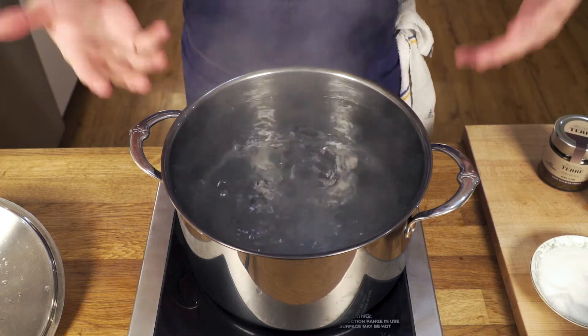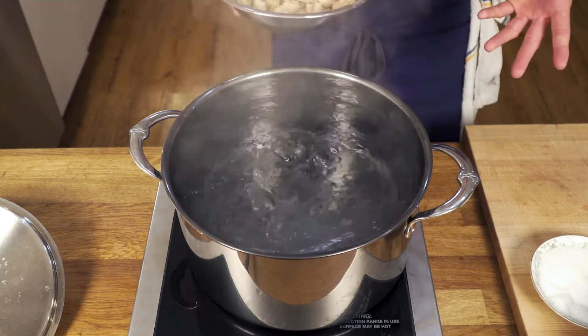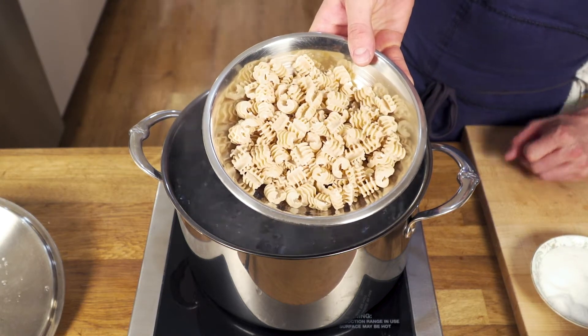As you can see, the salt increases the heat of the water. Now I'm going to go ahead and add all of my lovely Radiatory Pasta from Ralenti.